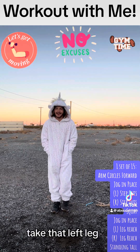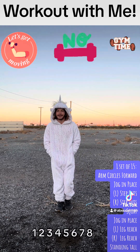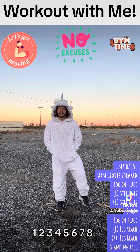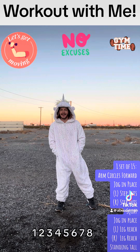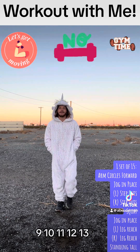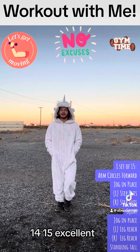Go ahead and take that left leg. I'm going to step it out. 1, 2, 3, 4, 5, 6, 7, 8, 9, 10, 11, 12, 13, 14, 15. Excellent.